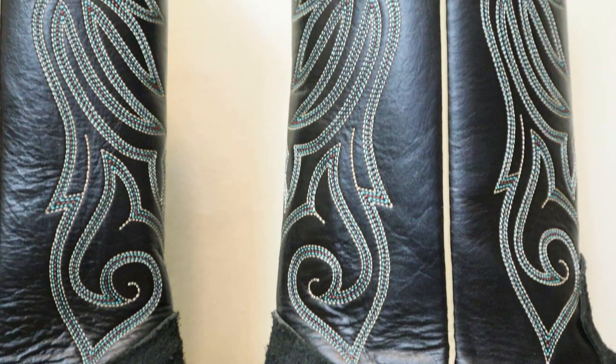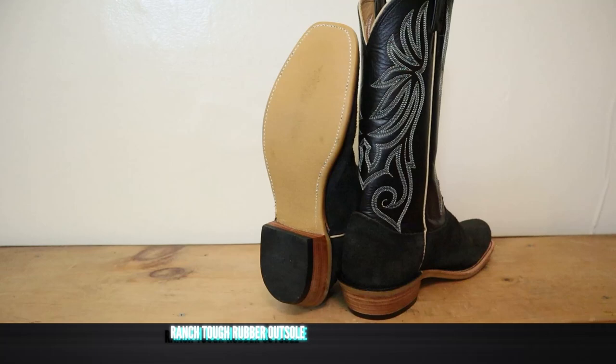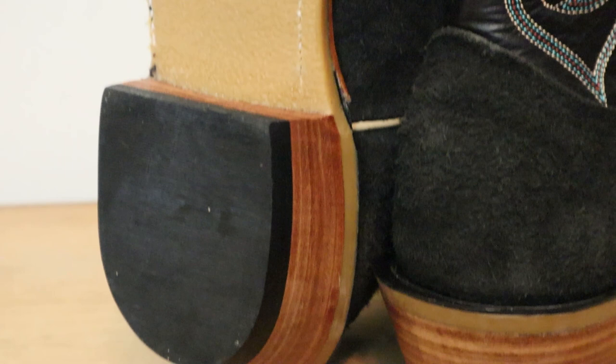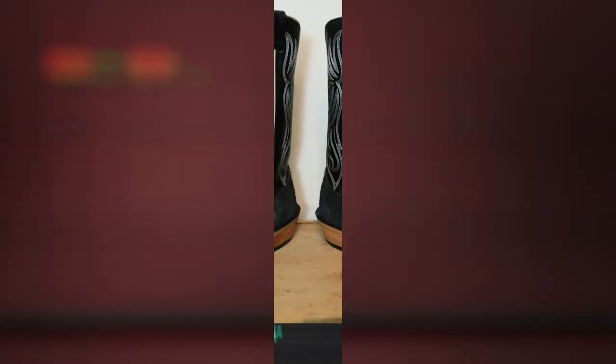For a heel, we have a 1 and 5/8 inch stacked leather heel — it looks great. Inside we have a leather heel counter, which is very traditional. For an outsole, we have their ranch tough rubber outsole, which is going to give you a lot more durability than a leather outsole. There's not a lot of tread here, so if you still wanted to use it for riding you could. That rubber outsole does make the boot just slightly heavier. On the inside we have a cowhide leather lining, which is super soft, and for an insole we have a non-removable foam and leather insole — a layer of foam topped with a layer of leather. Nice and comfy with some cushion.